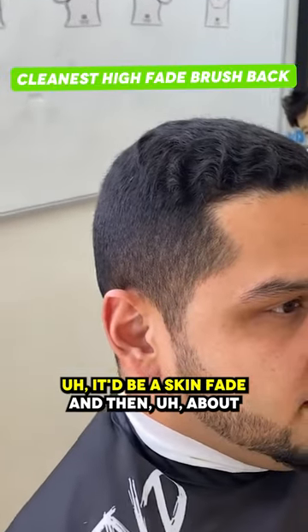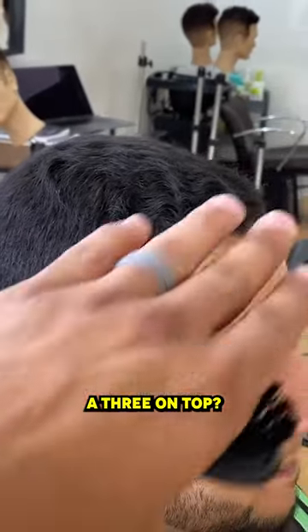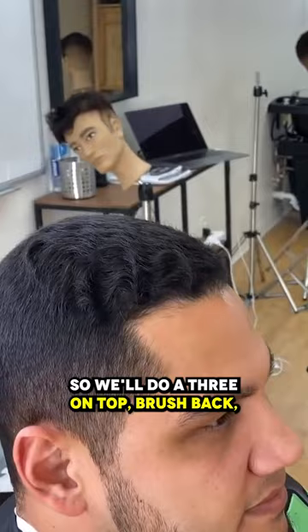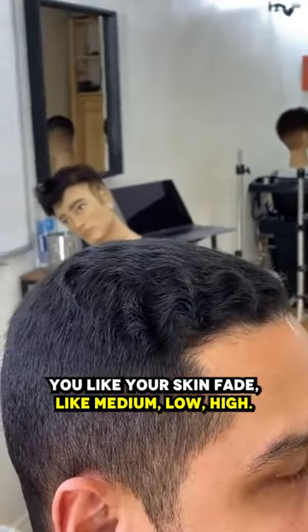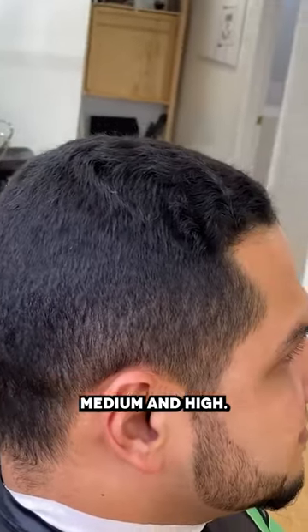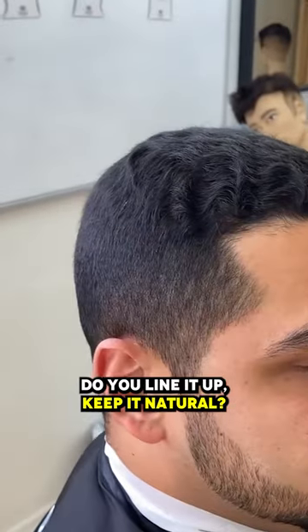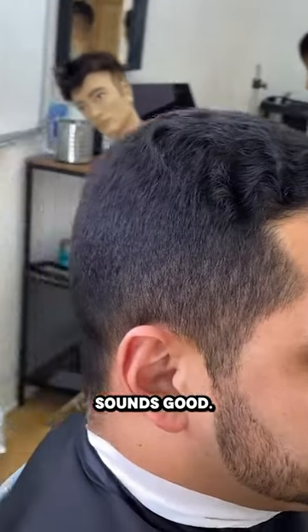So what are we getting done today? A skin fade and then about a three on top, going back — brush back. Okay cool, so we'll do a three on top, brush back, and then a skin fade. You like your skin fade medium, low, or high? A little bit high — so like in between medium and high, let me know if that's cool. And then what about your hairline — do you line it up or keep it natural? If you can line it up, just kind of clean it up. Okay cool, that's perfect, sounds good, let's do it.